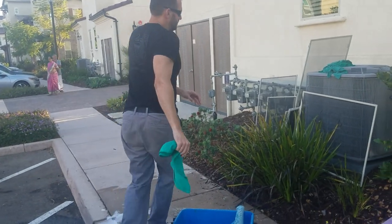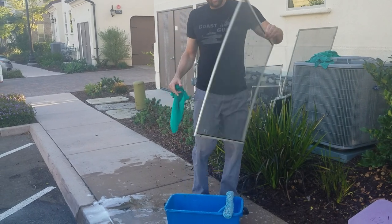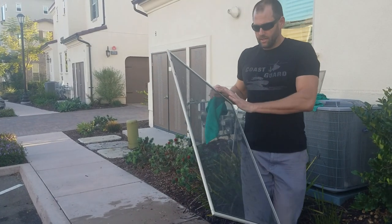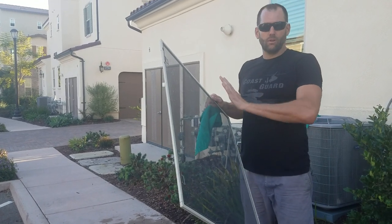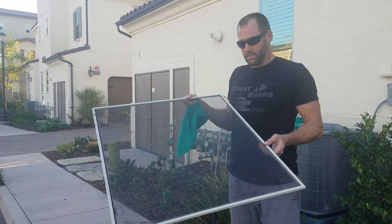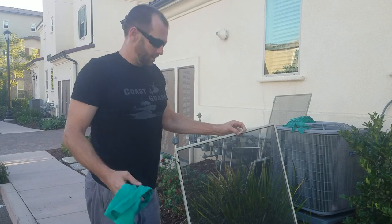A lot of these screens are very dirty, and we're cleaning them up a lot, but a lot of them have a stucco or masonry dust stain after we clean them. Some of them do, some of them don't. So I'm going to show you how we're cleaning them, in case there's any complaints.